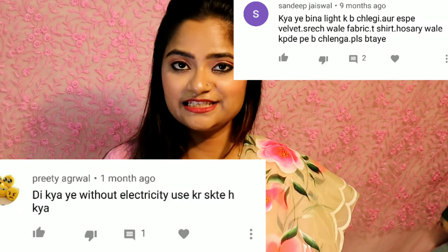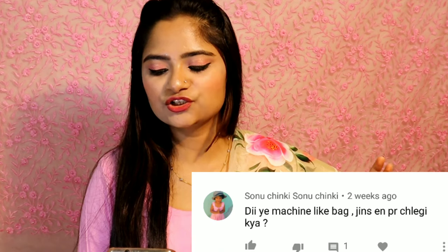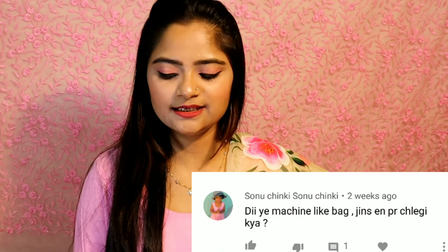The next question is: is this machine light? Yes, this machine is light and very good. But you cannot use too many layers with it — you can use up to 5 or 6 layers.